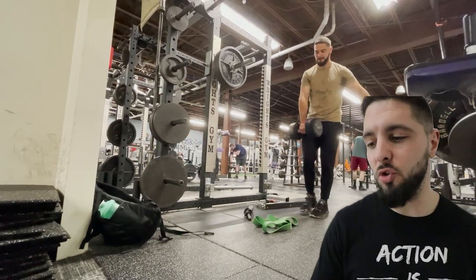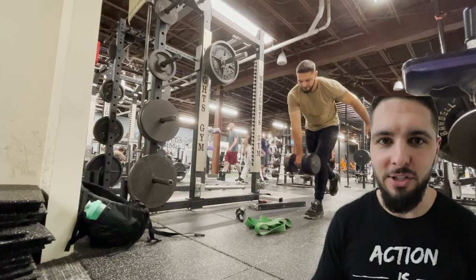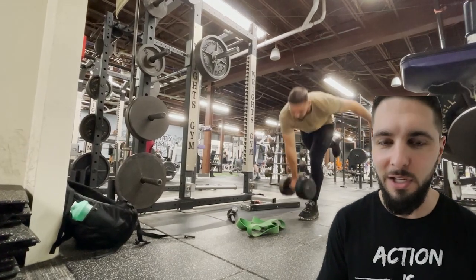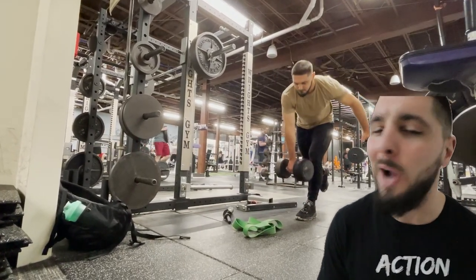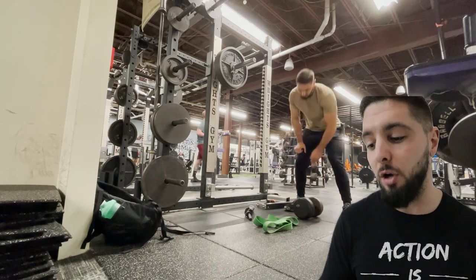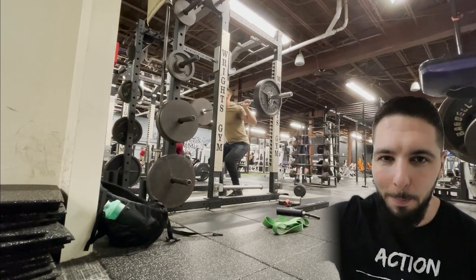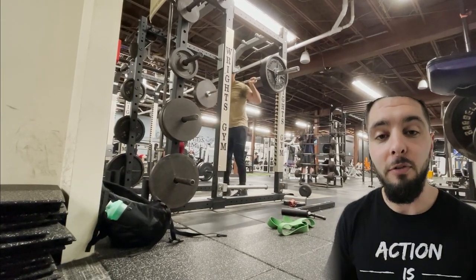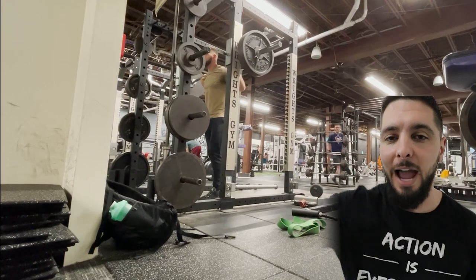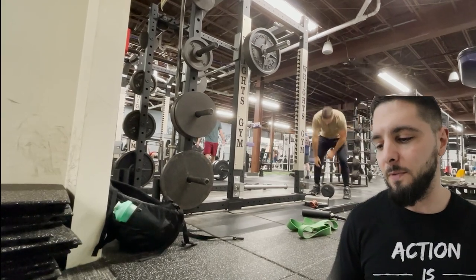Those last four working sets of squats were supersetted with six reps of single-leg Romanian deadlifts each leg. I was using an 80-pound dumbbell, but looking at my form in the video, I probably need to drop the ego and use around a 50-pound dumbbell instead. For these isometric focused squats, you squat down very quickly, stop the bar as fast as you can, hold the isometric for four to five seconds at your joint angle, and then explode up very quickly. That's three reps total.